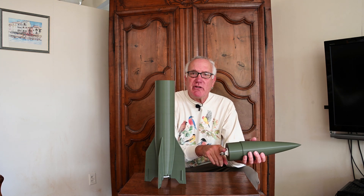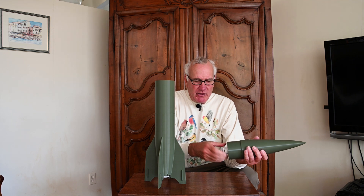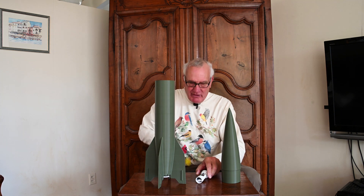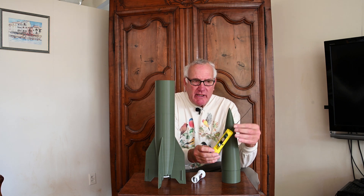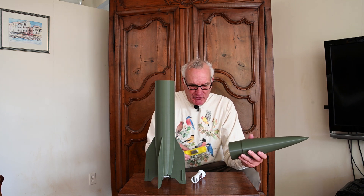The nose cone has one of my electronic ebay cartridges in it — you may have seen these in some of my past videos. Inside, in this case, you have the altimeter and the lithium polymer battery. I have other versions — for example, this one has a telemetry transmitter, GPS, plus the altimeter all on one board, with the antenna here and the lithium polymer battery on the back. That can also screw in here. So depending on what I want to do, I can fly it with or without the tracking telemetry transmitter.